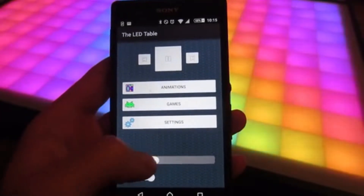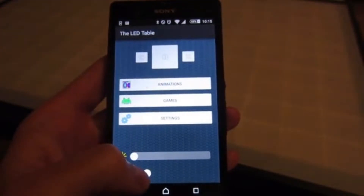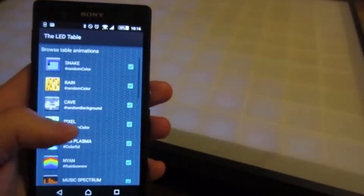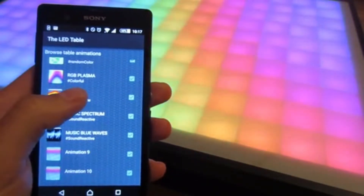You can easily control the table using the Android app. It's really quick to turn on and off the table, changing the brightness and the orientation. You can control the animations and play all of the games of the LED table.